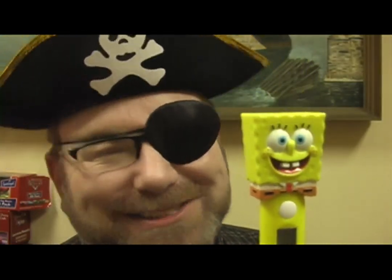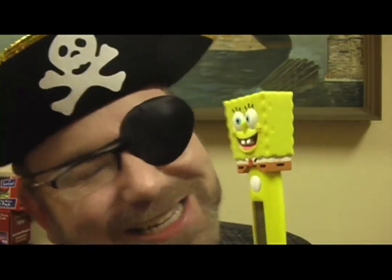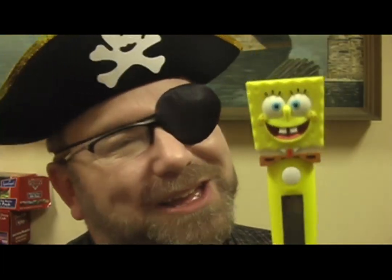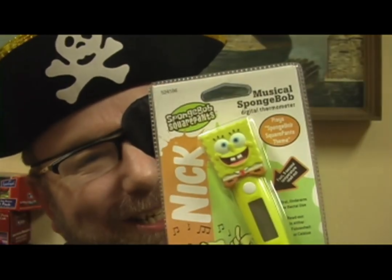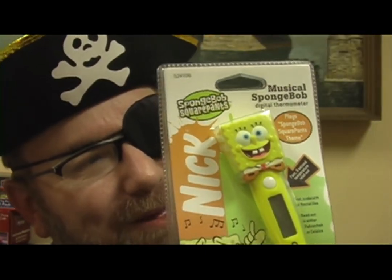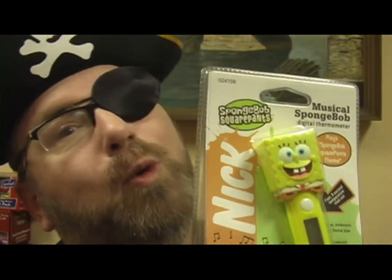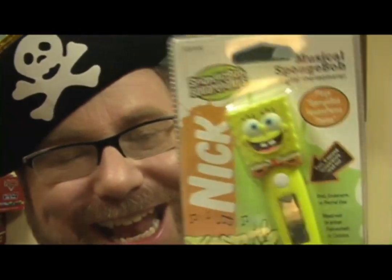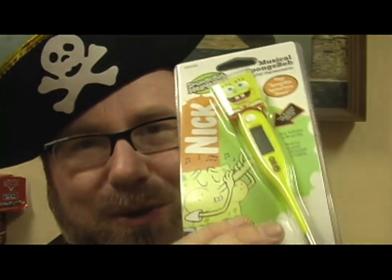Oh my gosh. Who thought this was a good idea? Doesn't this classify as maybe one of the 10 worst products of the decade? They recommend you use KY Jelly rather than Vaseline for easy insertion. But if this is appropriate, they may as well make some Scooby Loob. Please put in the comments section anything else funny you can think of to say about the SpongeBob rectal thermometer.